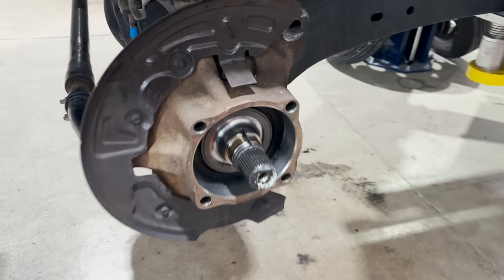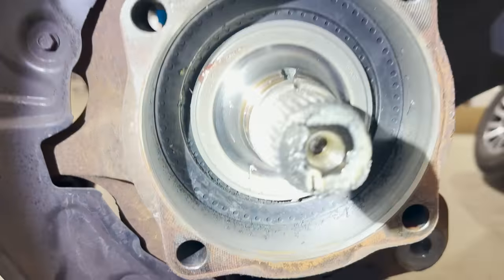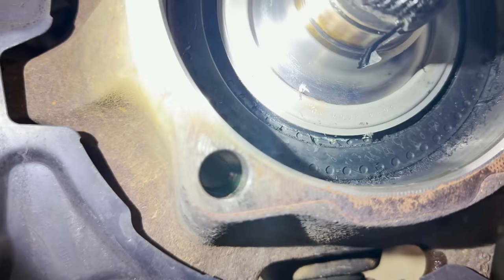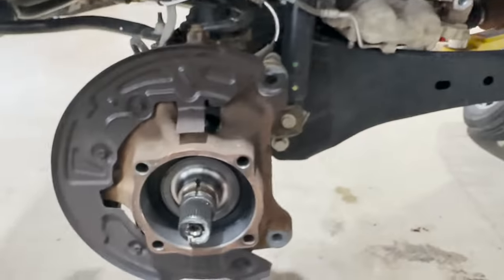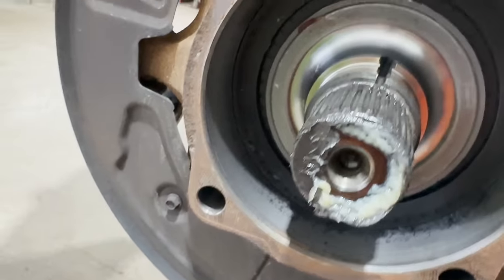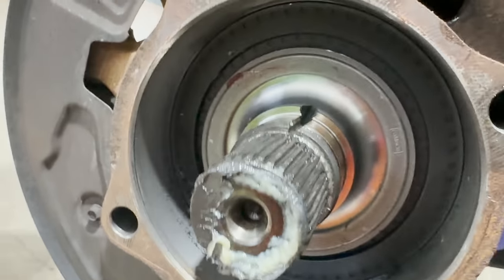Alright, check it out — I have everything off: the hub, the rotor. But check out the shrapnel that I found in here. It's like it separated from itself. It's really, really floppy in here. I'm going to spin the u-joint and this is just all falling apart.